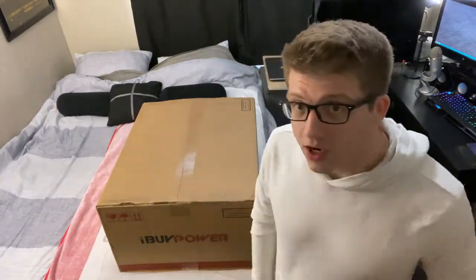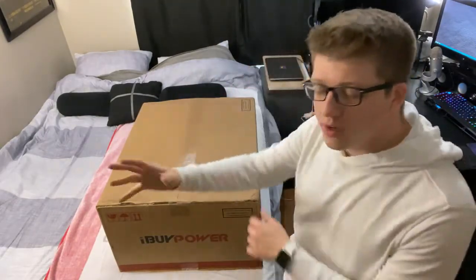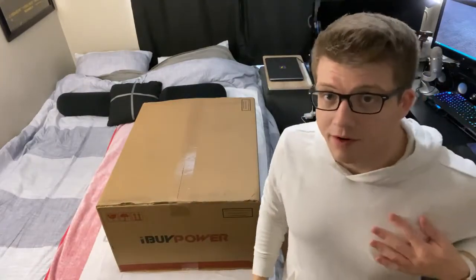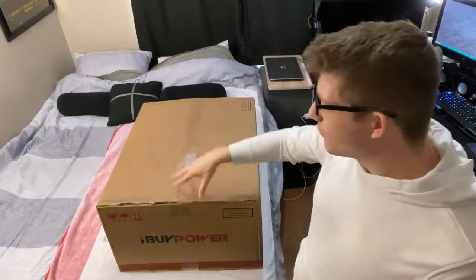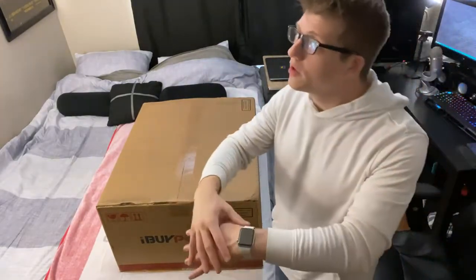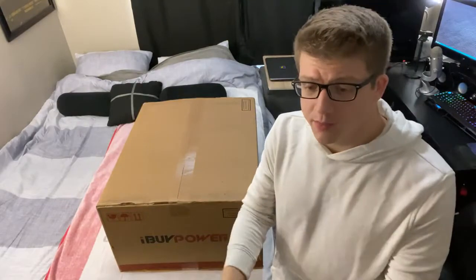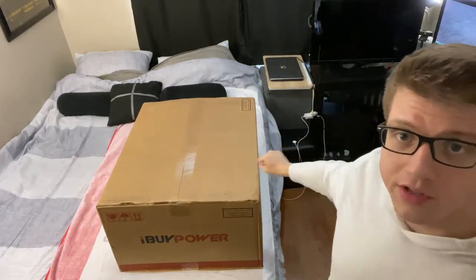I ordered a couple of weeks ago and it arrived today while I was streaming, and I wanted to do an unboxing for you guys. I am not sponsored by iBuyPower — obviously I am a very small channel, so I'm not sponsored at all. I've never built, I've never ordered a made-to-order computer. I've never gone to a website like iBuyPower and customized a computer and had them build it for me and send it to me. When I built my old computer, which is down there...